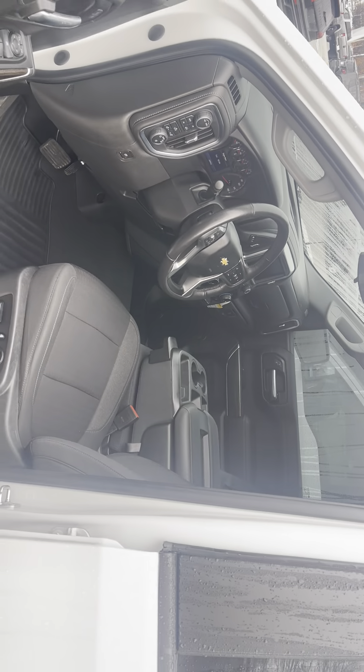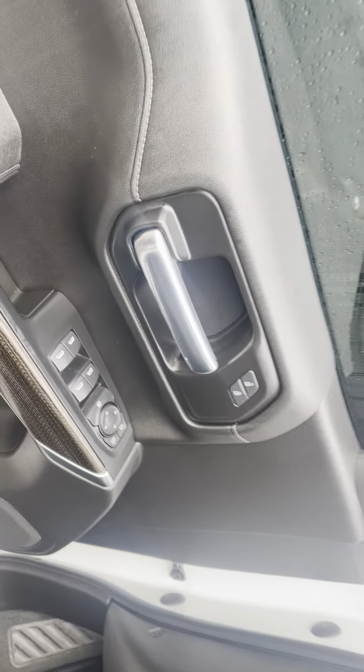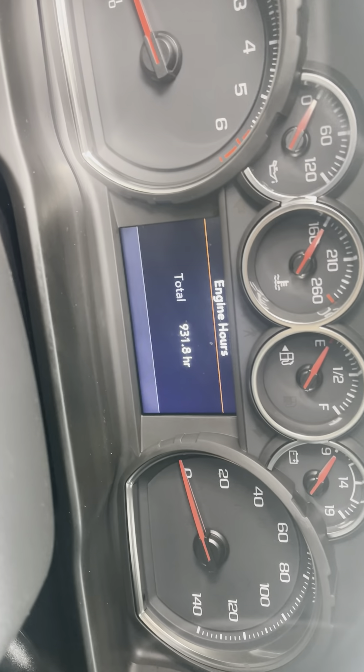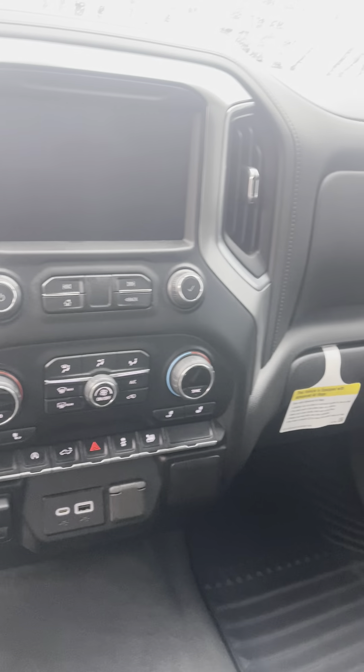That's what the interior is looking like right here. 24,449 miles on there. This is what your screen is looking like right here.